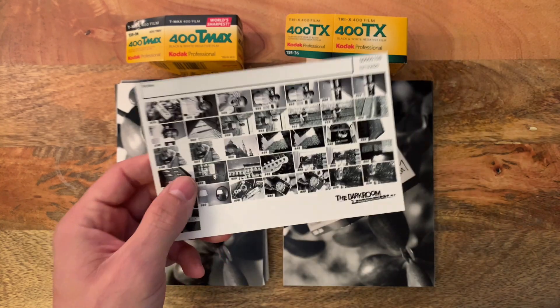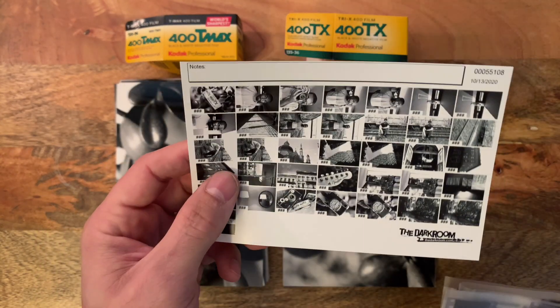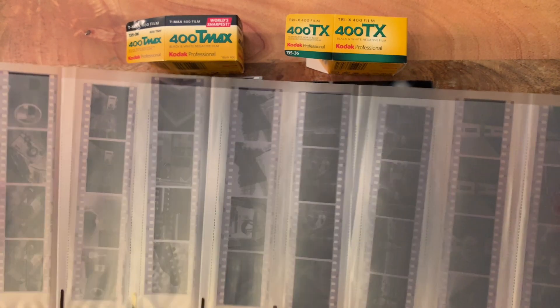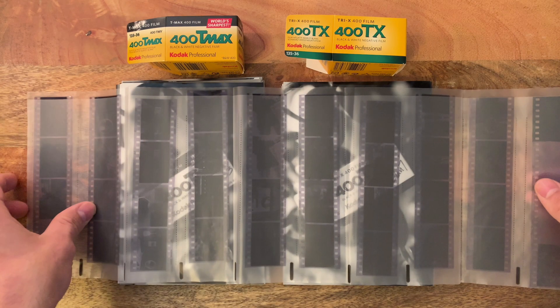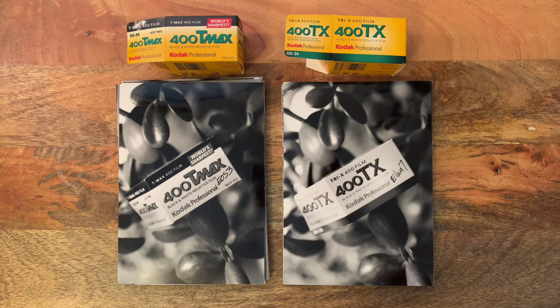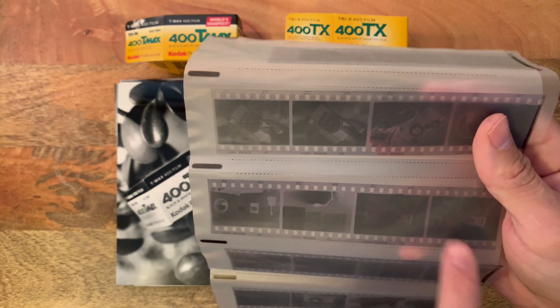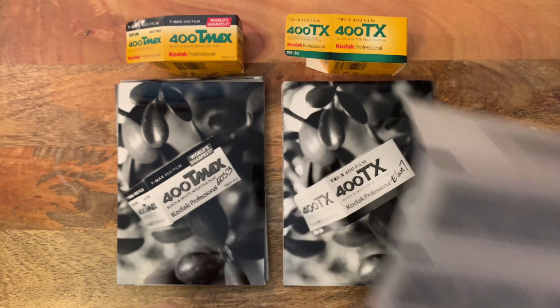When you order prints with processing, you'll get this index card showing your scans as well as your negatives. As you can see, the negatives are cut in fours and put in the sleeve — we do this by default, but you can also select the option to have them uncut. If you shoot a variety of film and aren't sure which is which, you can look at the film itself to identify it. This here is the Tri-X 400.